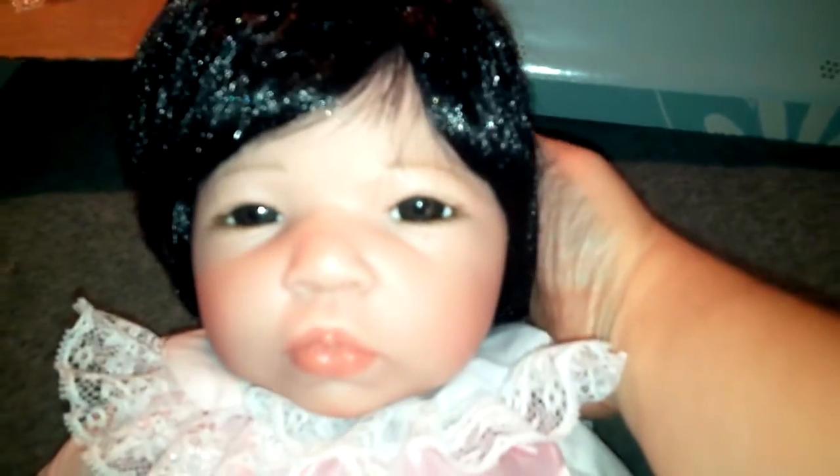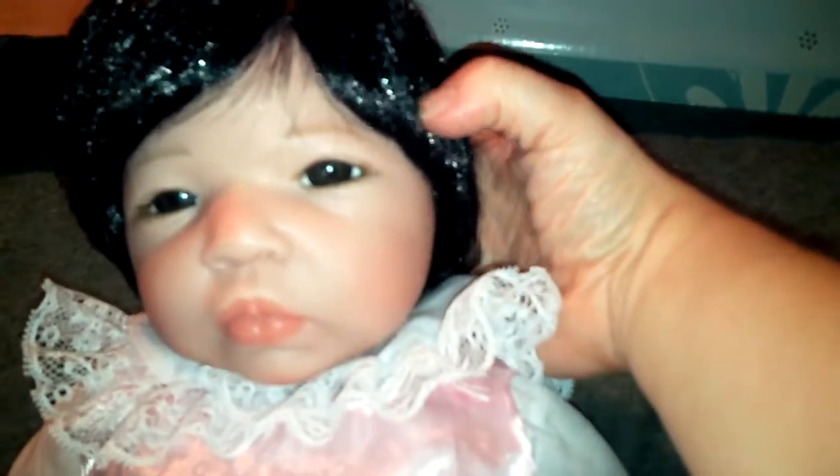Hi everyone, it's Dara again. I wanted to show everybody what she looked like out of her box. That wig is just way too shiny — like she's got some plastic glitter going on. Her face is so adorable, I love my Asian babies and I definitely love the way she looks. I don't care for this outfit though; that collar and everything makes her look like a clown doll.